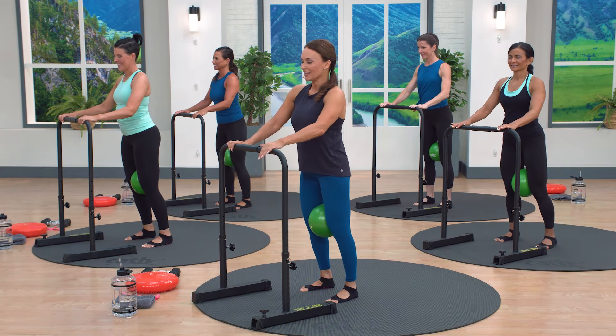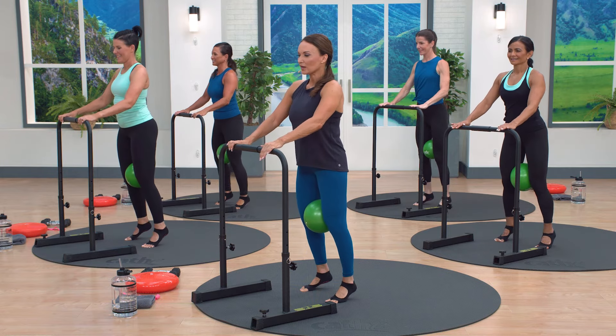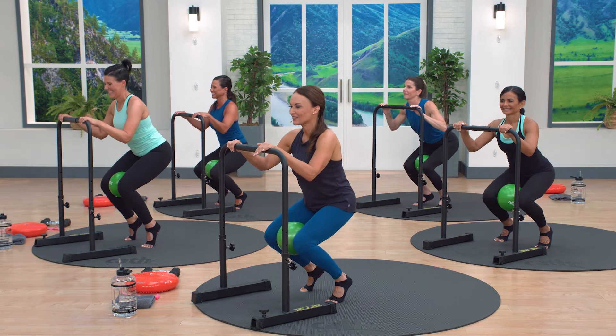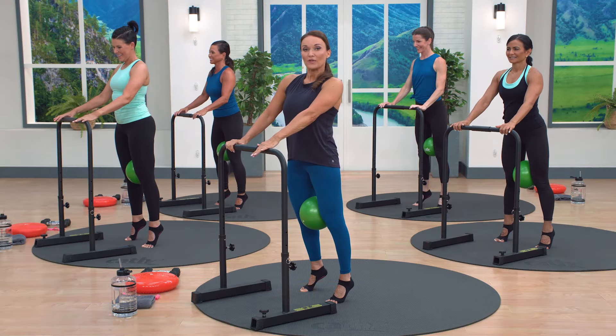Down. We have two more of these. Lift and lower, up. One more, up. We work a lot of calves. And down, two and up. Again — bar is known for being more of a high rep workout.